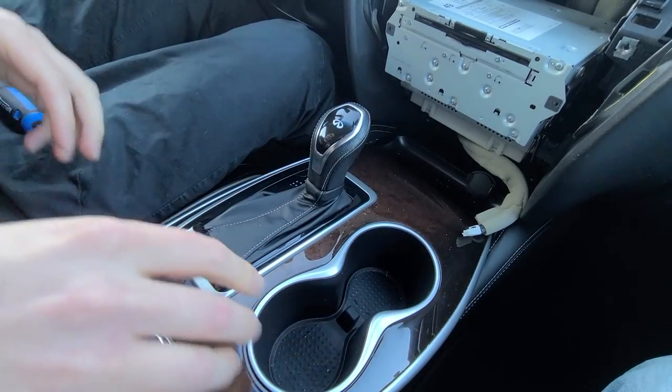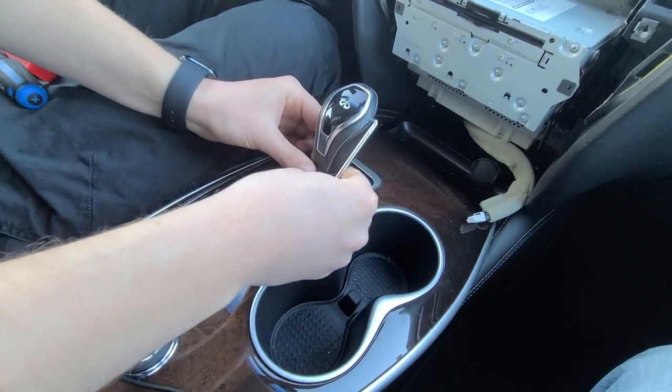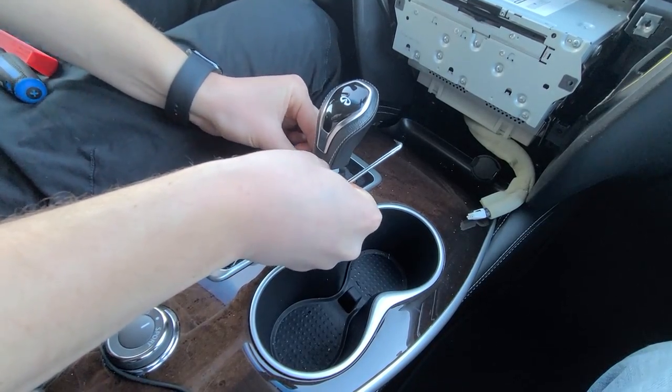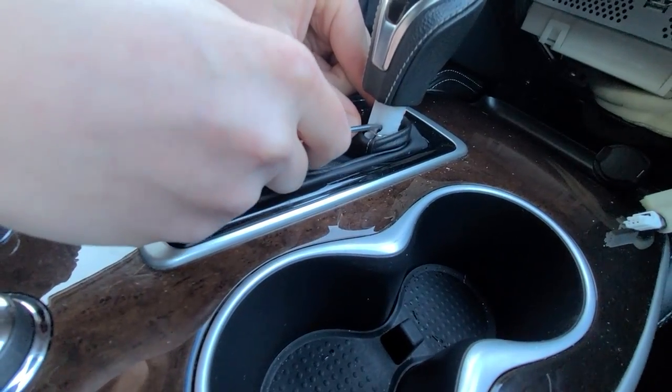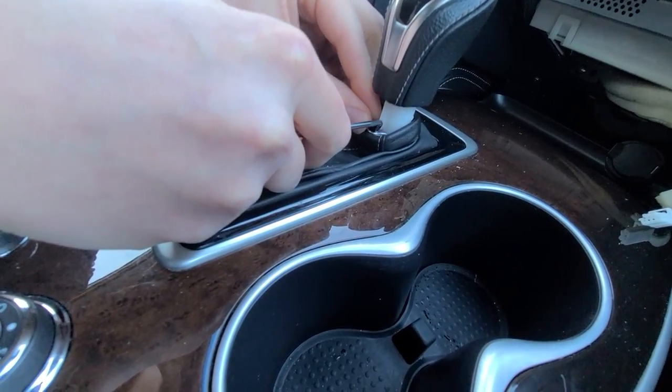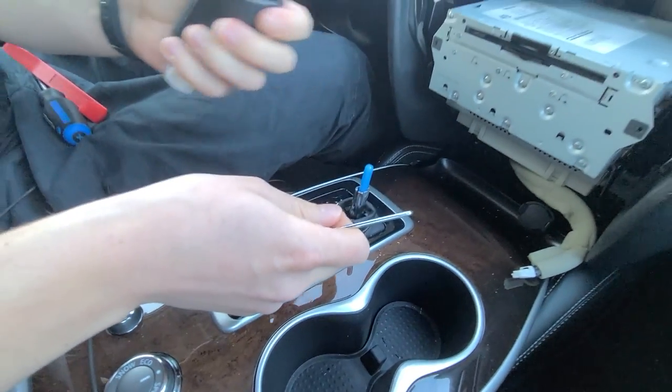Now we're going to show you how to remove the center console. First, you're going to remove the shift knob. Here you're going to lower this leather part down. Now we're going to use our hook tool and remove this silver clip — make sure not to lose it. Then you can lift out the shift knob and put it away.